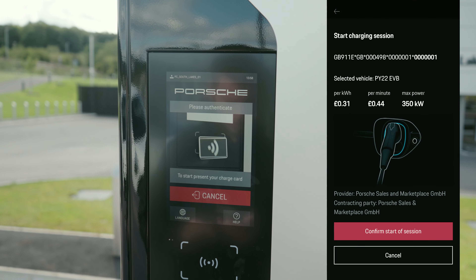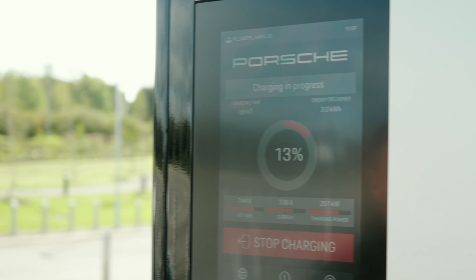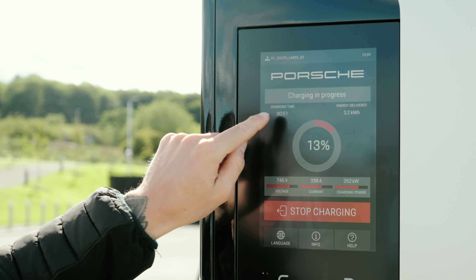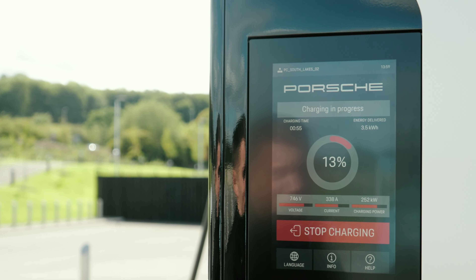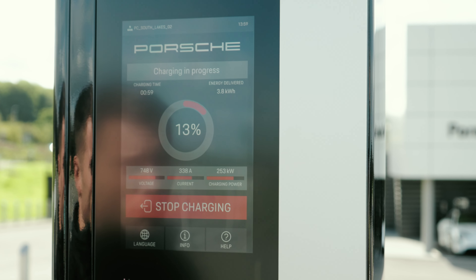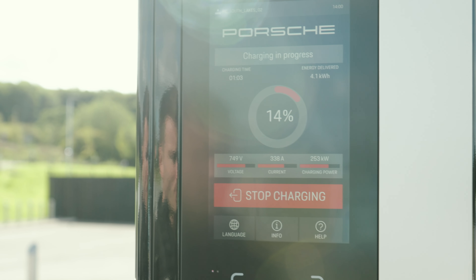Here at Porsche Centre South Lakes we have two Porsche Turbochargers, which offer the maximum charge for the Taycan — the maximum this car can take is 270 kilowatts. You simply remove the plug from the charger and, on the passenger side with the flap folded down, put the CCS Type 2 plug into the socket.